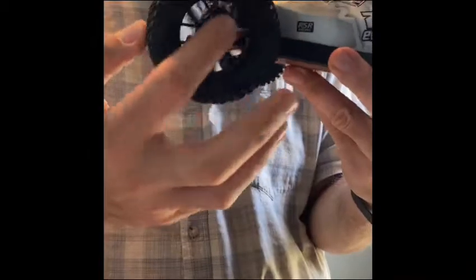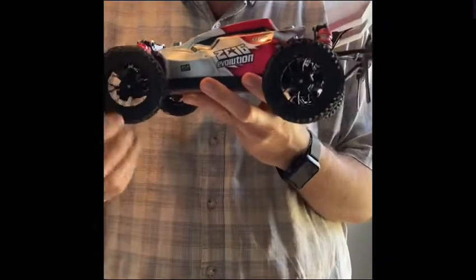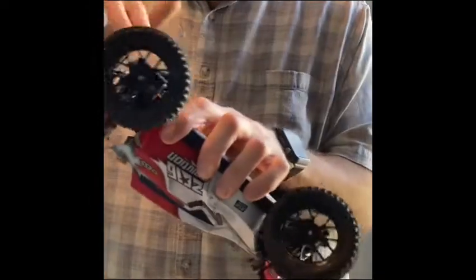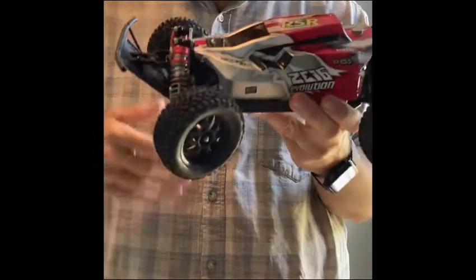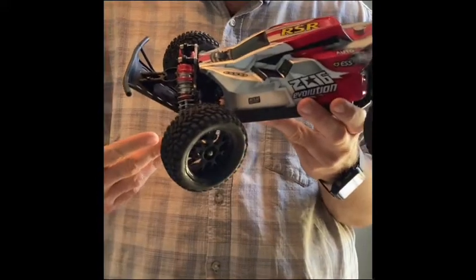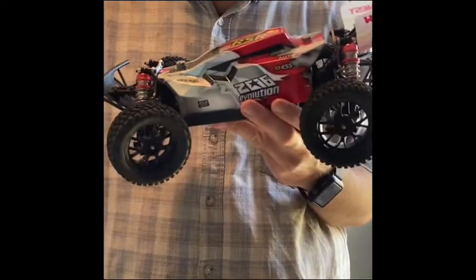So the new tires and new wheels don't come pre-glued, so you have to glue them yourself. And I greased the diffs on this bad boy. It has a few beauty marks on there. I look forward to keep on upgrading this and keeping you guys posted as I upgrade it. If you have any thoughts or suggestions, comment down below. Thanks for watching.